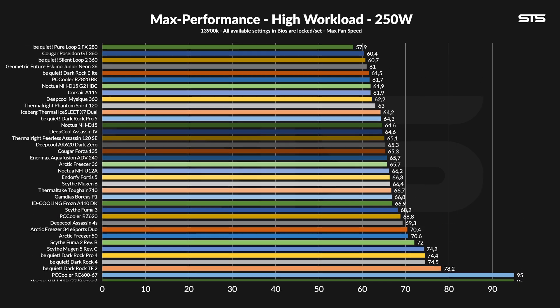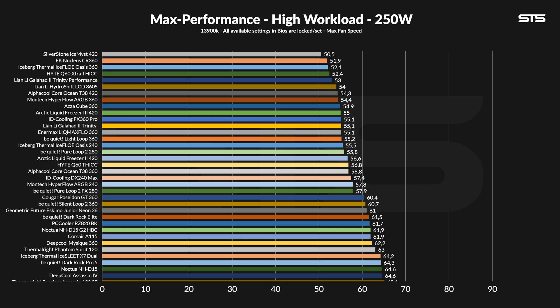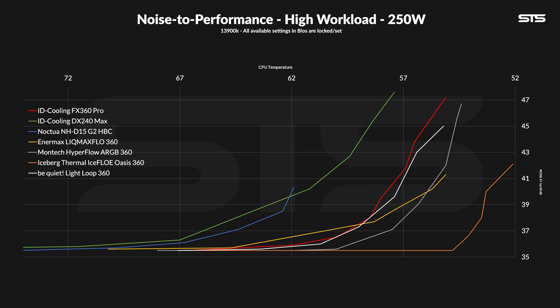Over at 250 watts, this does change quite a bit. At 55.1 degrees C above ambient, the FX360 now lands significantly higher on the performance chart — still nothing revolutionary, but definitely better. For the noise-to-performance chart, it's kind of the same story though. It starts off at about 2 dB louder than the Lightloop, and it takes about 60% of the max fan speed for them to align.